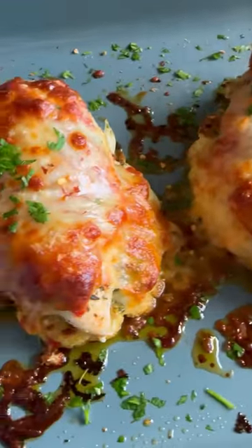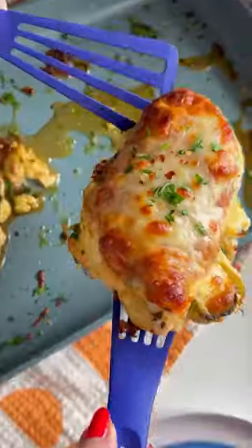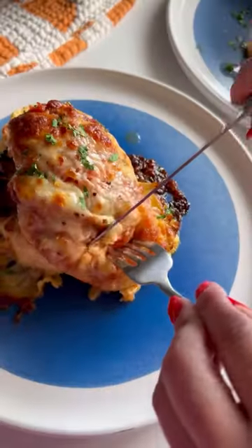If you want to make losing weight easier, then you should try my one-pan chicken parm cauliflower steaks. This dish has some of the best reviews on my site and in my house.